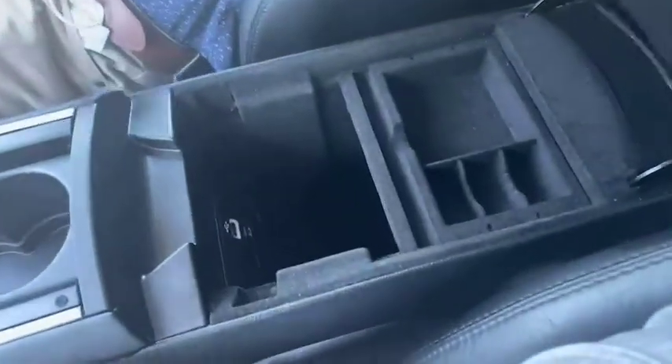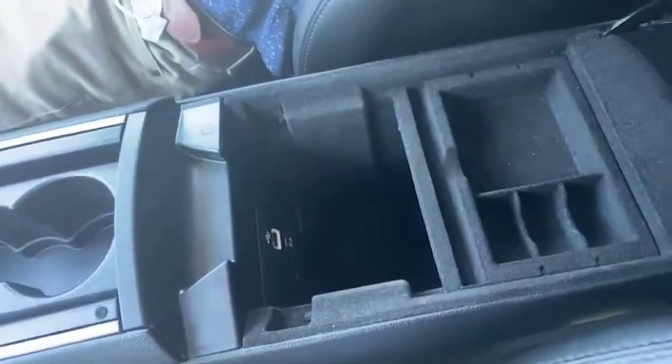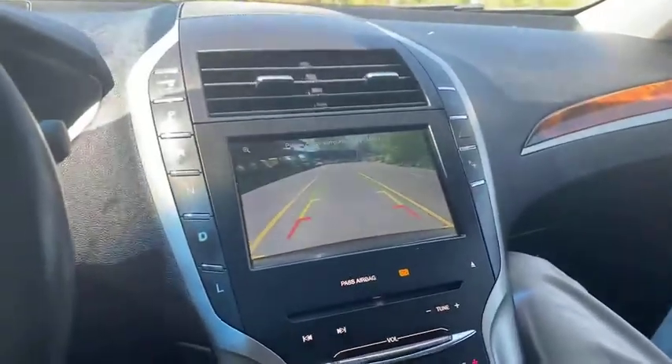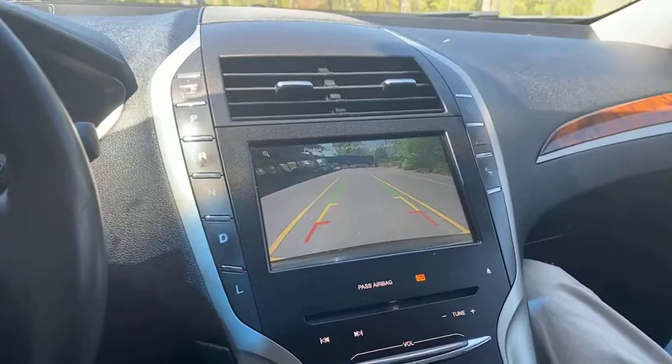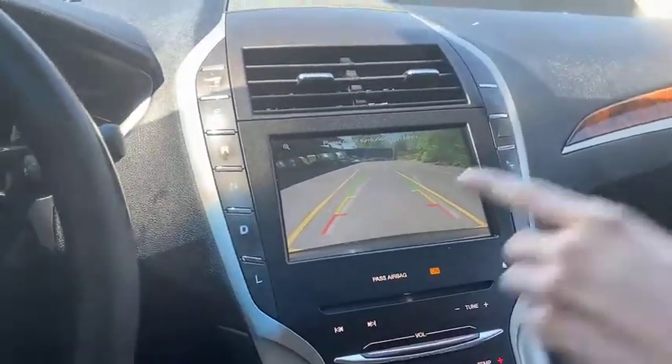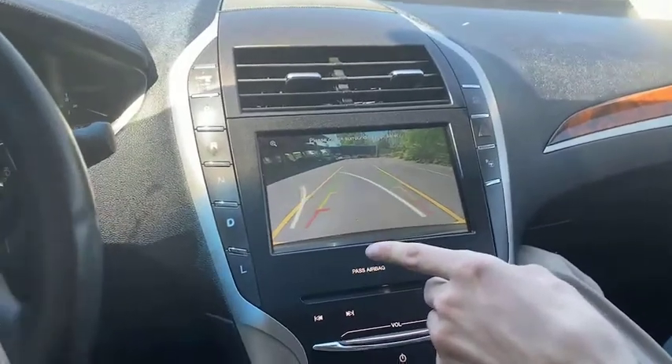Open this up — we got our USB port right there to charge our phone. We're going to put our foot on the brake real quick and press this. Our backup camera, crystal clear on that one. If we turn the wheel, it'll turn with us, showing us exactly where we're going.